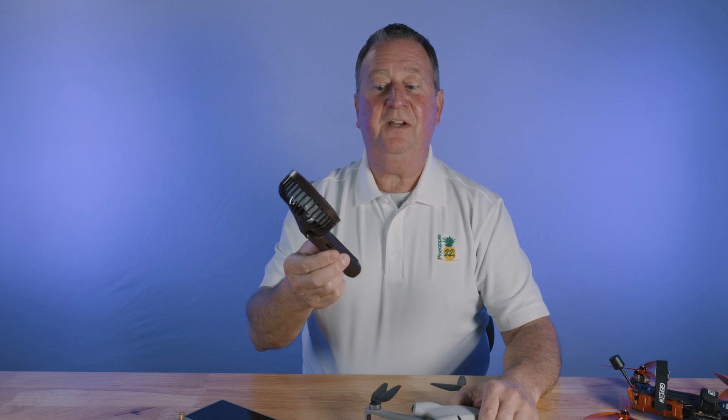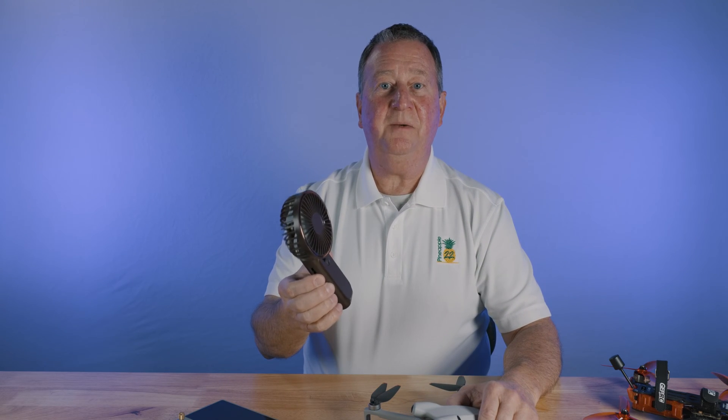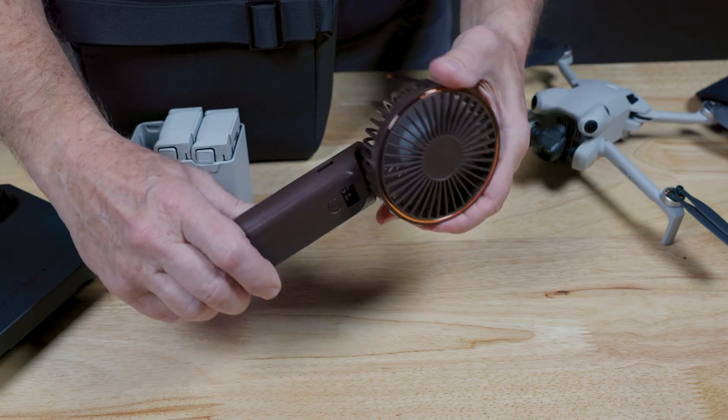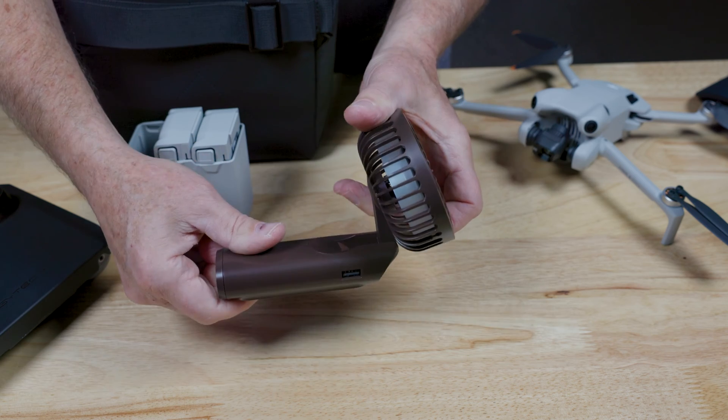A fan. This fan I've been using for quite some time now. I purchased it on Amazon — I'm going to put a link in the description. You can adjust it to whatever angle you want, and it has multiple speeds.